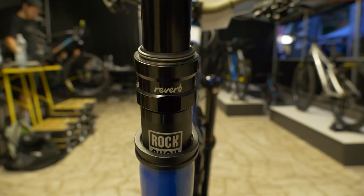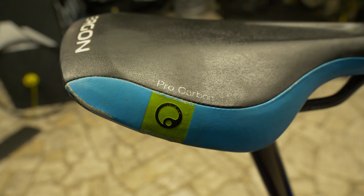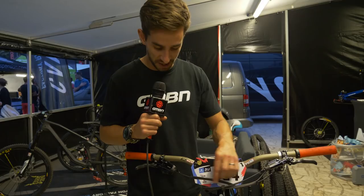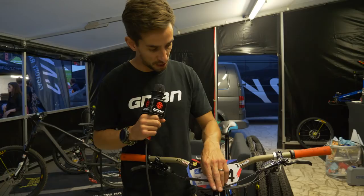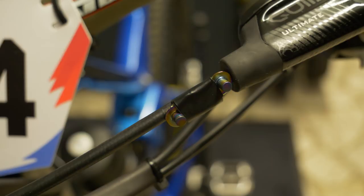Got a RockShox Reverb dropper seatpost with 150mm drop. We've got this Ergon SME3S saddle with carbon rails — they're quite deep. Nice touches for the mechanics up by the bars: shrink wrap around the cables to keep it neat, a little zip tie, bit of Velcro. We've also got a power link electrically taped to the hose — so if Fabian snaps his chain he can get that off really quickly and fix his chain and be back on track as soon as possible.